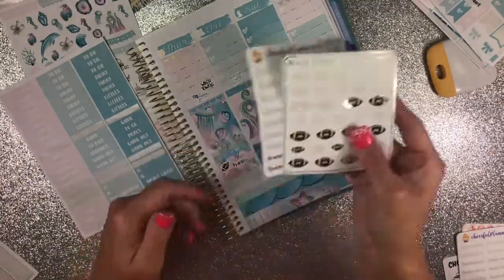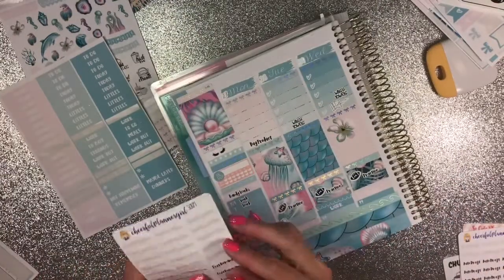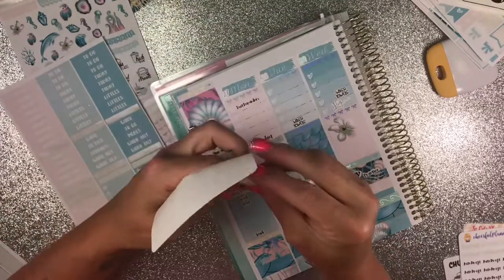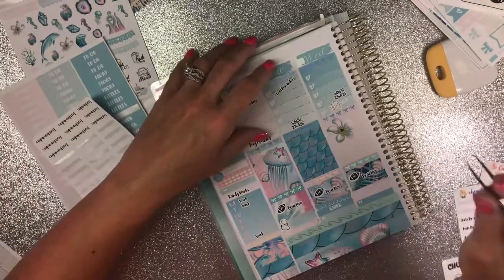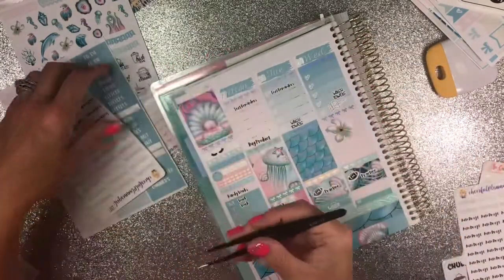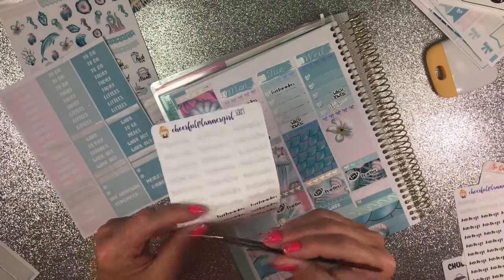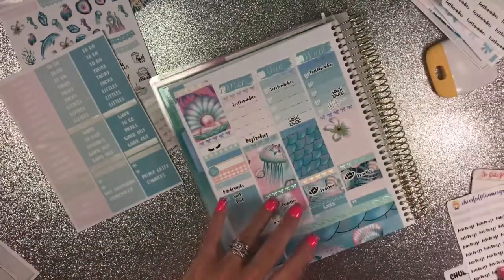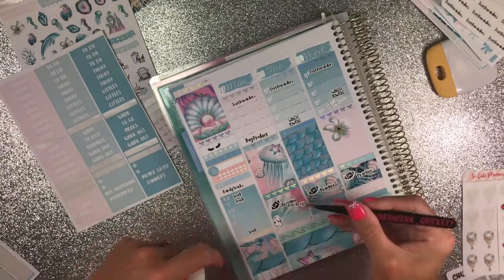I need to do my text reminders and I do those on Monday and Tuesday. My clients really, really like these — some of them don't even put their appointments in their planners because they know they're going to get a text reminder from me. I'm going to put one right there. That's Cheerful Planner Girl. And I do have an auto draft come out right here, so I'll just put it right there.